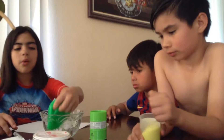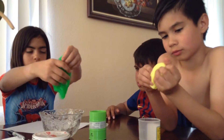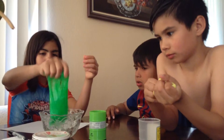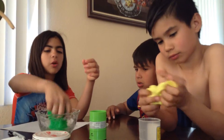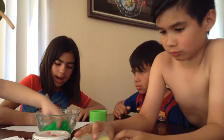What do you think will happen if you go like this? Will it separate, or will it just fall in the bowl? Separate. Let's see. It's separated.